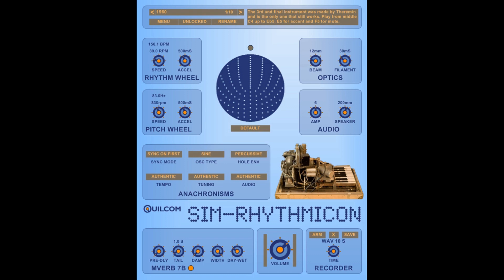So, that's my rather weird Quilken Sim Rhythmicon for you. I doubt very much you'll find much of a musical application for it, but I think it's an interesting revival of an ancient relic from the electronic music past, which is sometimes — in my view — incorrectly described as the very first drum machine. Have a look in the user guide if you want to find out more information, and until the next time, bye!